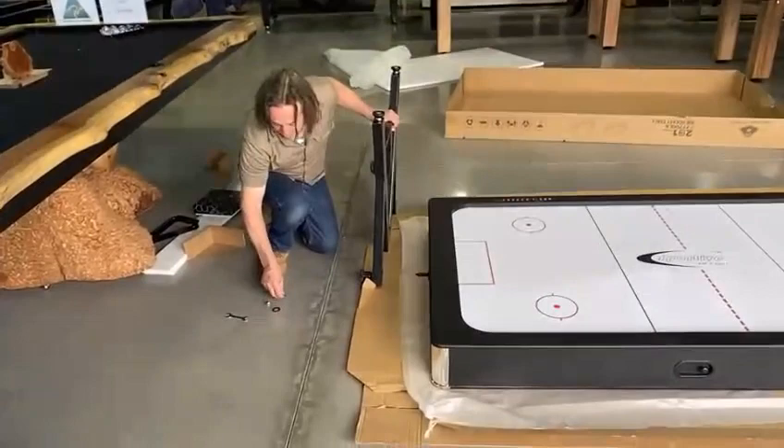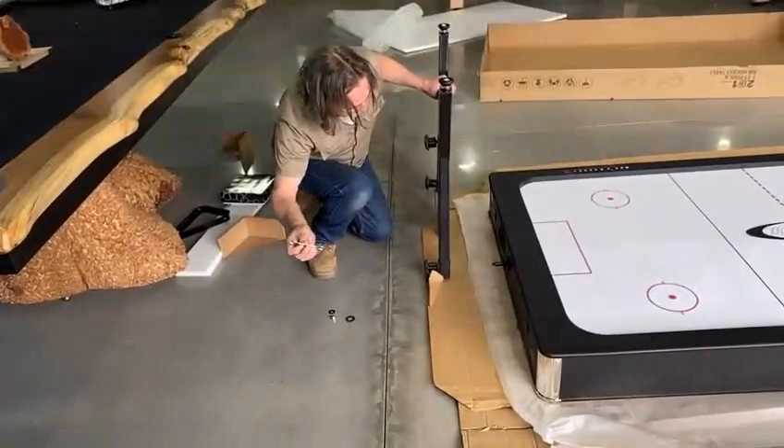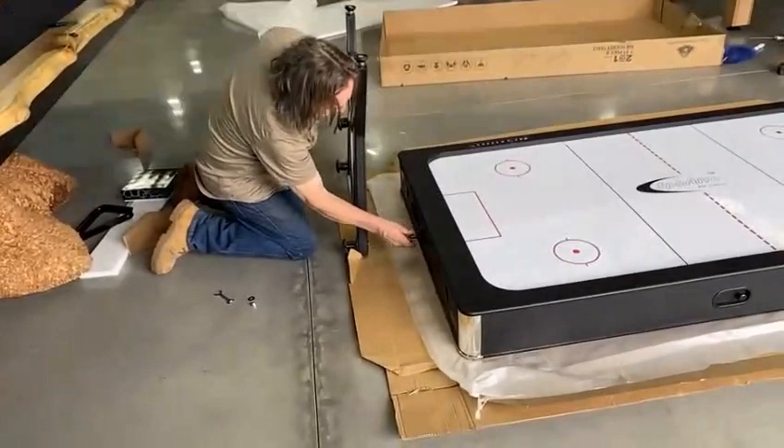The next step, you need a large washer, medium washer, dome nut, and spanner. Put the large washer on first, then put a lid over the top.